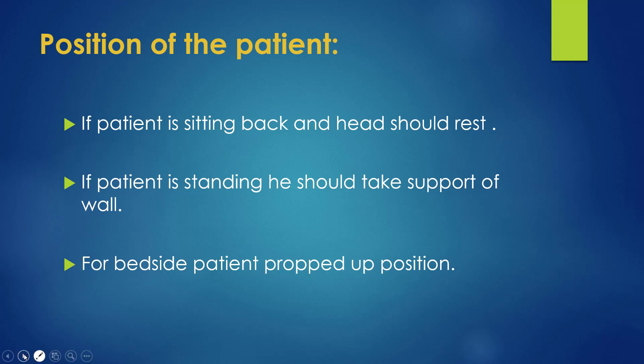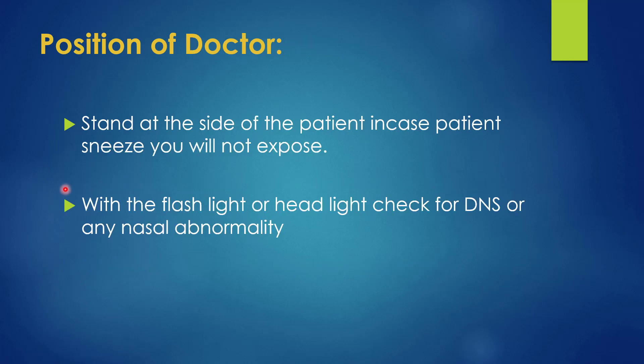The doctor should always stand on the right side of the patient. If the patient sneezes or coughs while collecting the swab, the doctor must not get contaminated. With a flashlight or headlight, we should check for any nasal abnormality or oropharyngeal abnormality. The equipment should be prepared in serial order, and unnecessary equipment should be avoided.